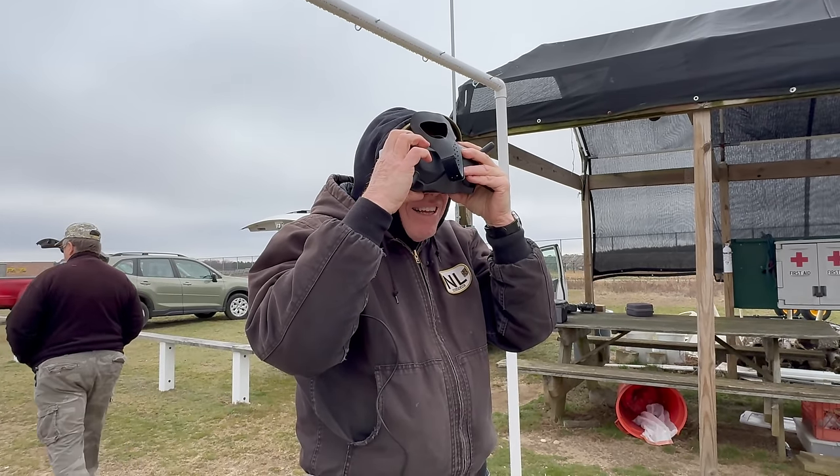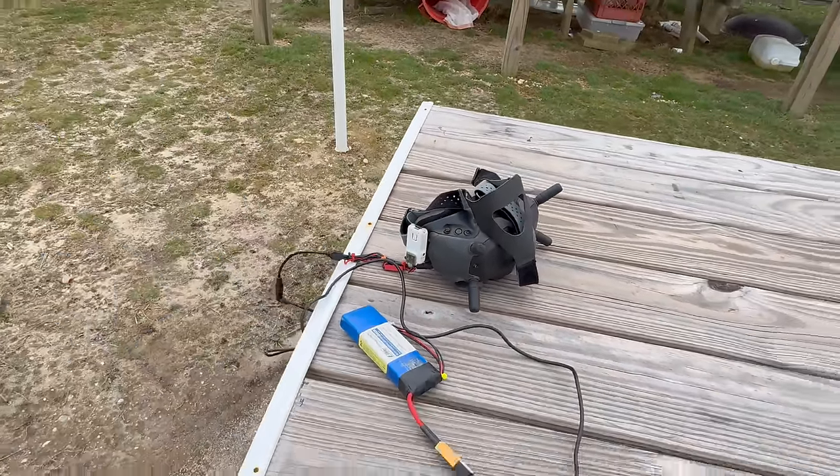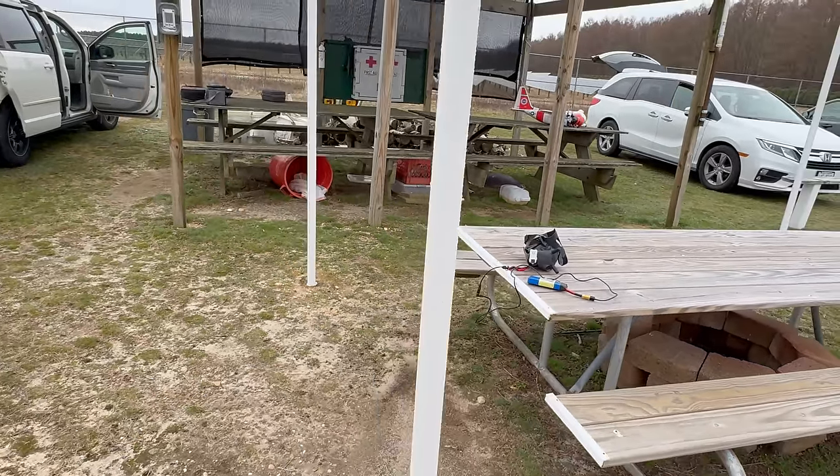For the first flight of the new airplane, Tom didn't want to fly FPV, but he did want to record the flight. So we set it up to get the cockpit view.